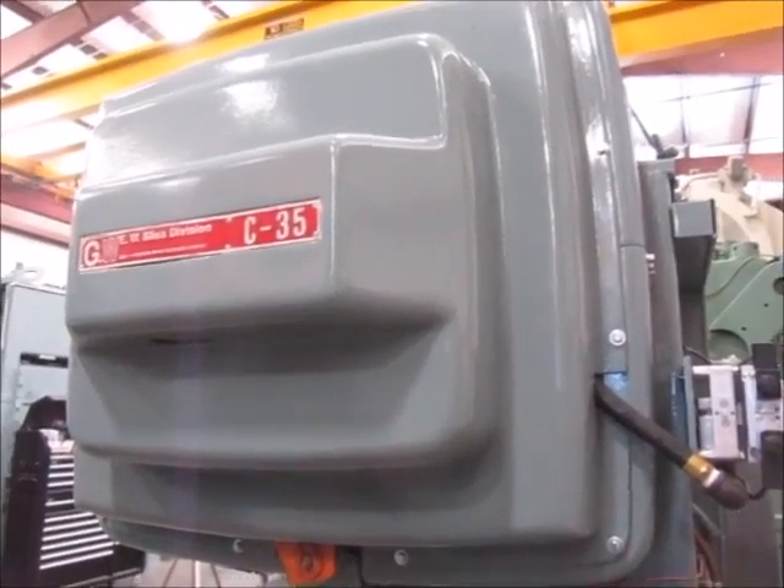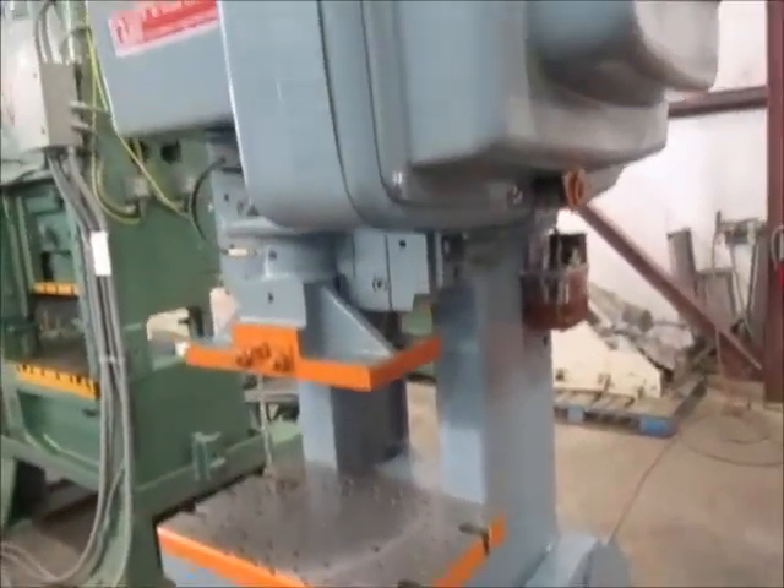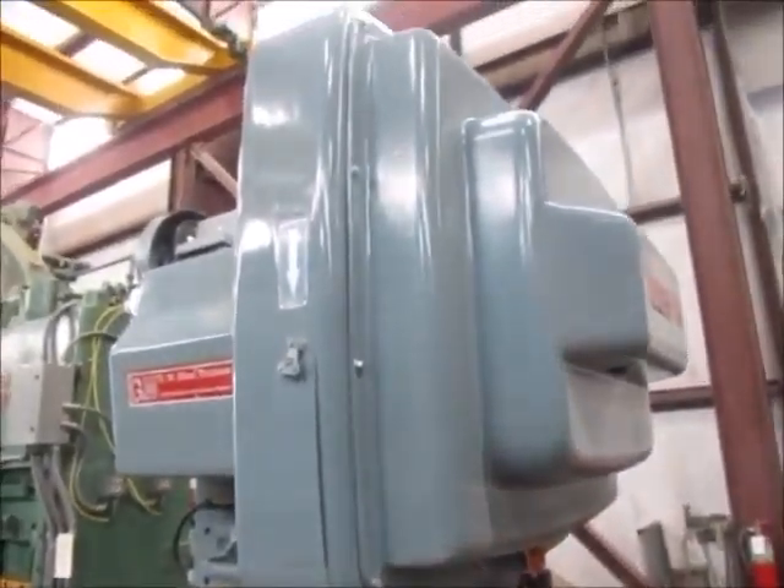This is the right side of the press. Right here's the brand new electric oil pump. And in here's the flywheel and the clutch. The clutch has been completely rebuilt.